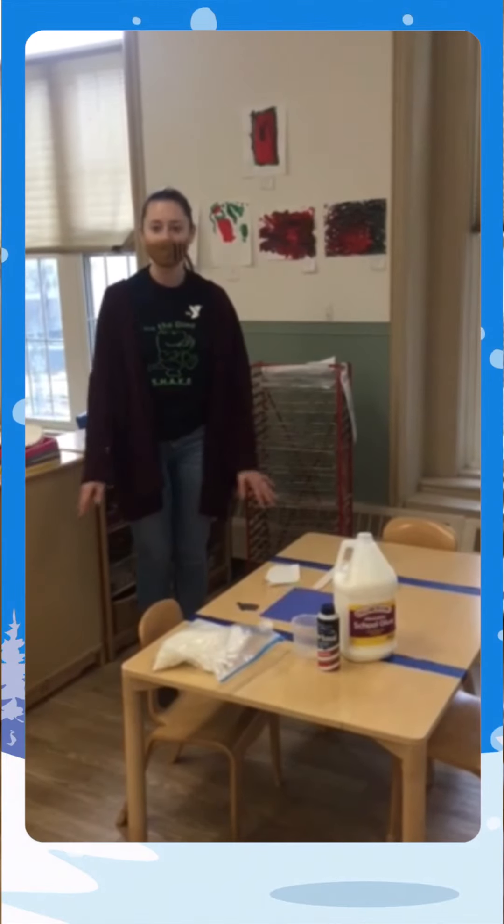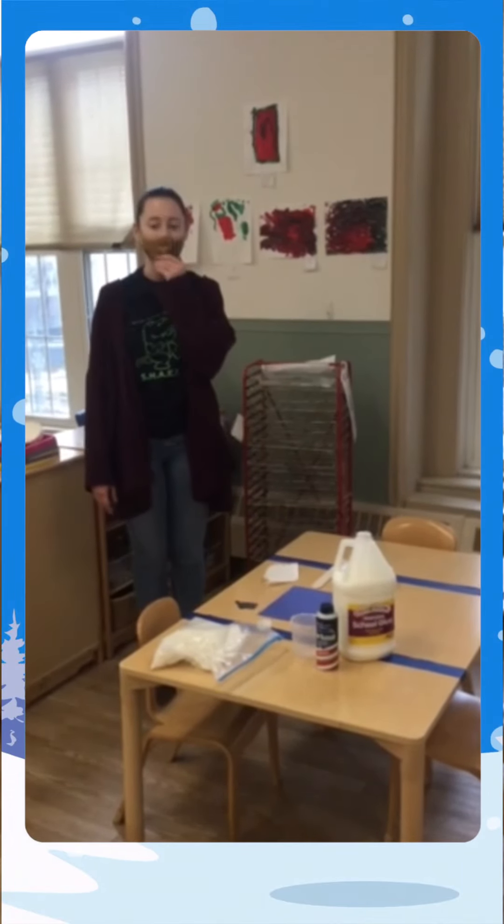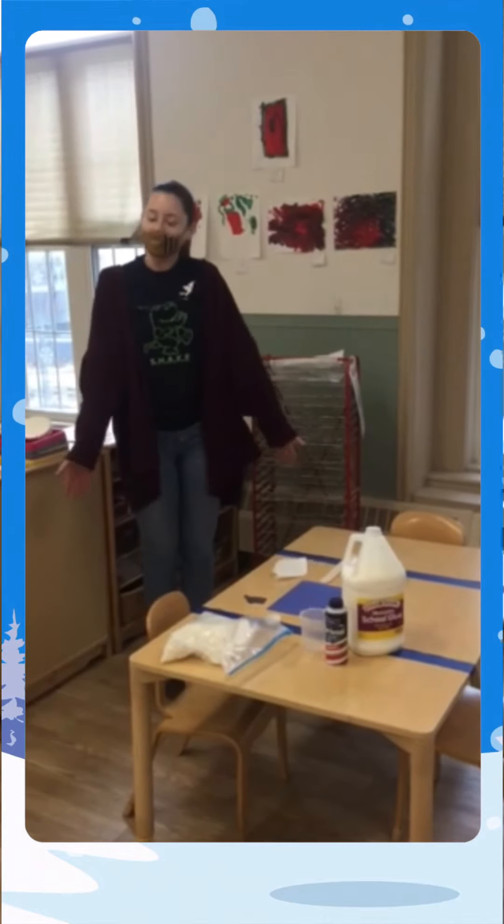Hi everybody! My name is Alyssa Dutuchiv. I'm the assistant director here at the Greater Waterbury YMCA School Readiness Program. Today we're going to be doing puffy paint.